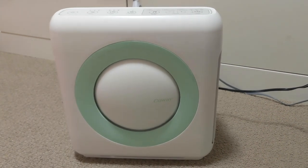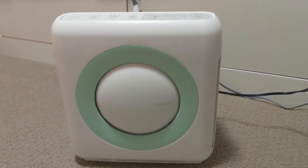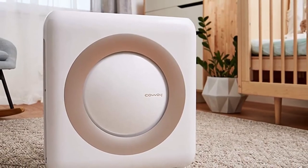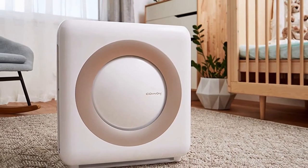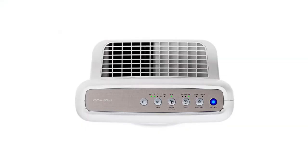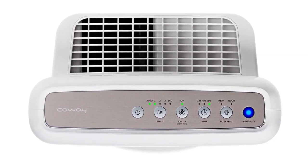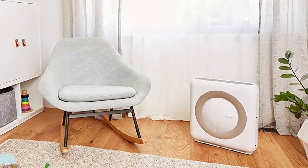Another air purifier that made the list — and that I actually own — is the Coway. We have one in my daughter's room and I absolutely love it. It has extra features that help her fall asleep, like music or white noise with volume control and a timer on the sounds. The purifier turns off automatically, has three fan speeds and modes, and it looks nice — kind of like a giant iPod.